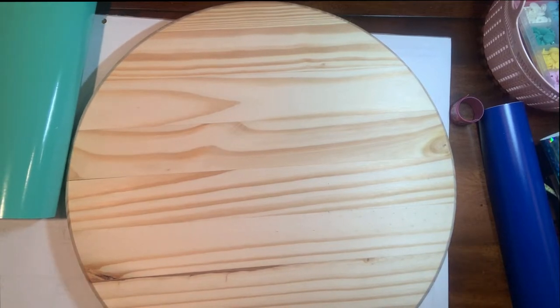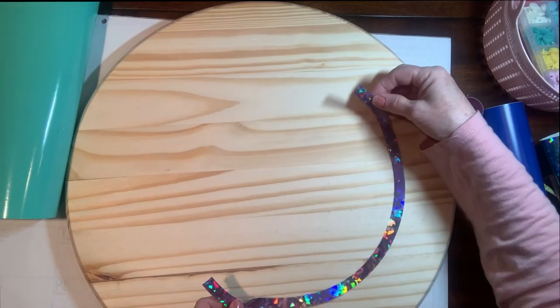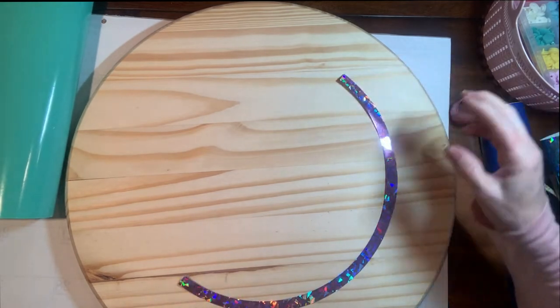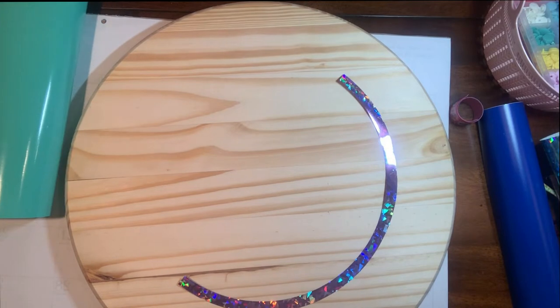Hi, welcome back to my channel. If this is your first time with us, welcome and please subscribe. Today I'm going to take this 17-inch board that I bought at Hobby Lobby and turn it into a wonderful gift for my daughter who loves cheese.